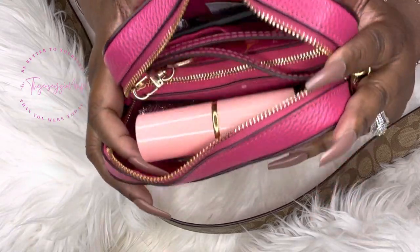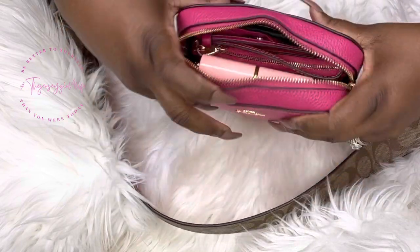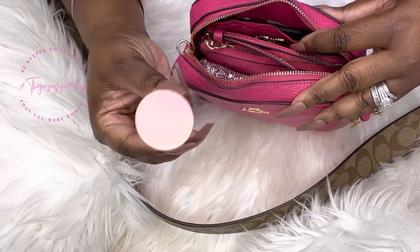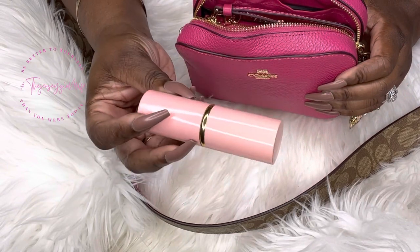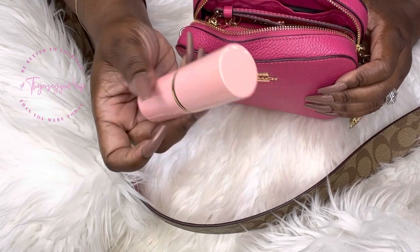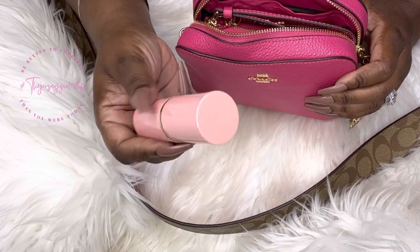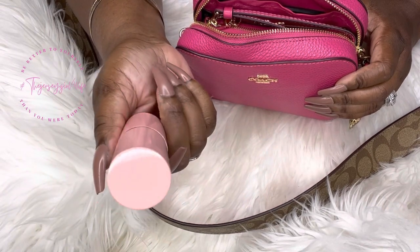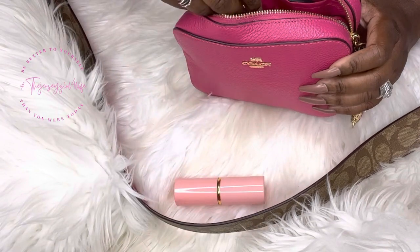Here's what the inside looks like. She is nice and packed, and she's not that large. Right on top, I chose to put my Kabuki brush. It is still hot in Georgia, so I like to keep the shine off my face. After I use my beauty blotters, I may want to midday or towards the evening freshen up. So there you go with the powder.